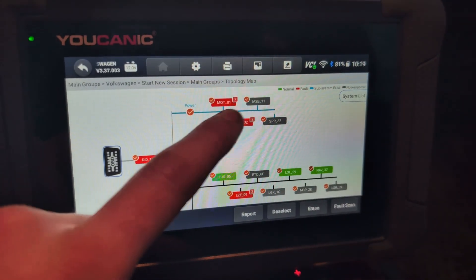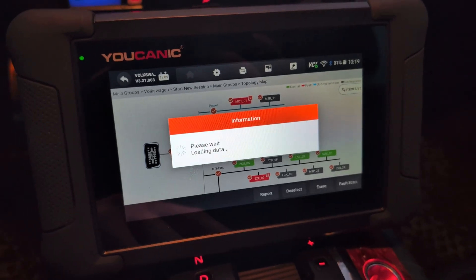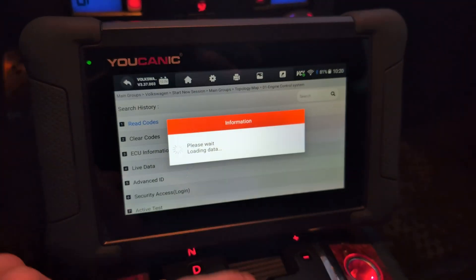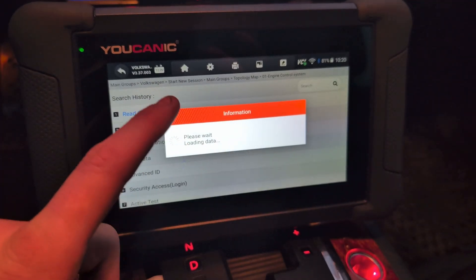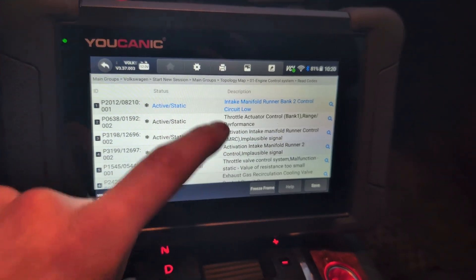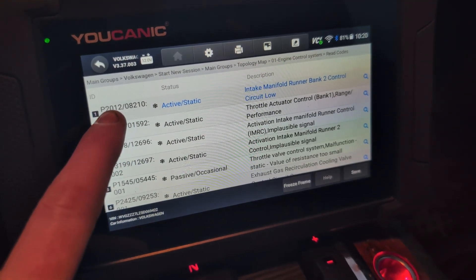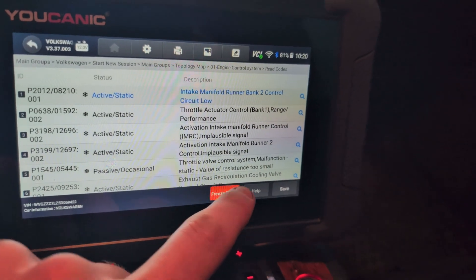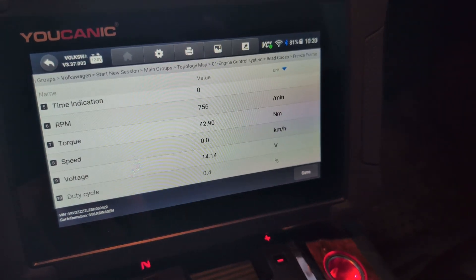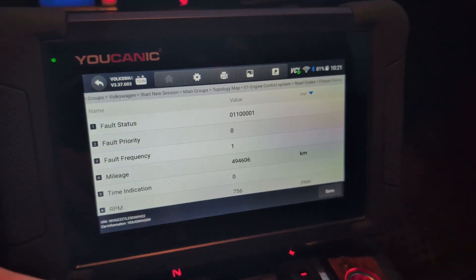Now we can enter a system. Let's go to engine. In every system you will be able to read codes for that system only. In engine there were like seven fault codes, so now it should display all fault codes only inside the engine module. For each fault code we can also check freeze frame data — these are live data parameters stored when that one fault code was triggered. For this code P2012, I can see RPM was 700, so the engine was on. This can give you some clue about the conditions where your fault is happening.